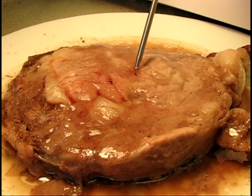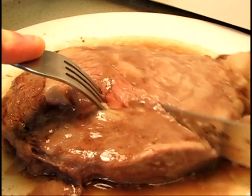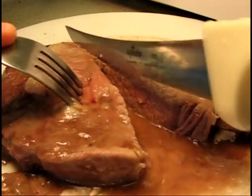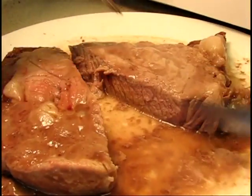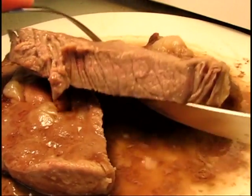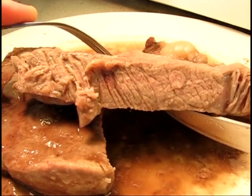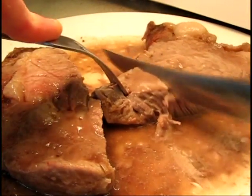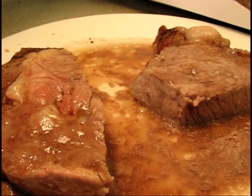I wonder what's in there. Let's find out. Let's see how it tastes. I should have waited for the yummy.